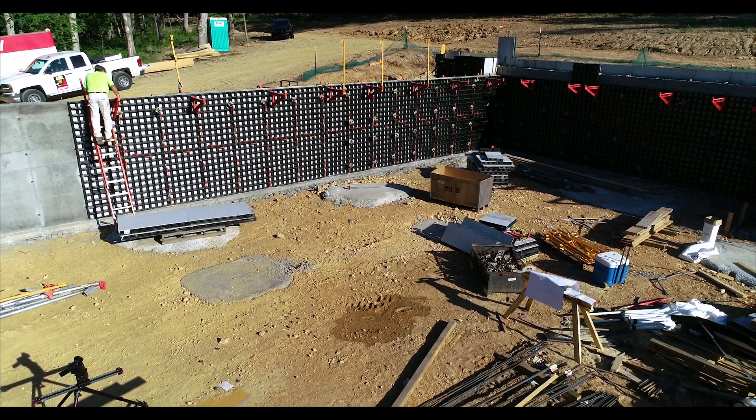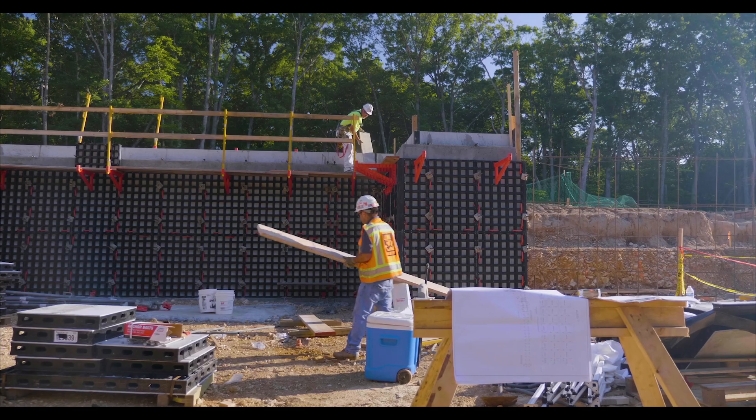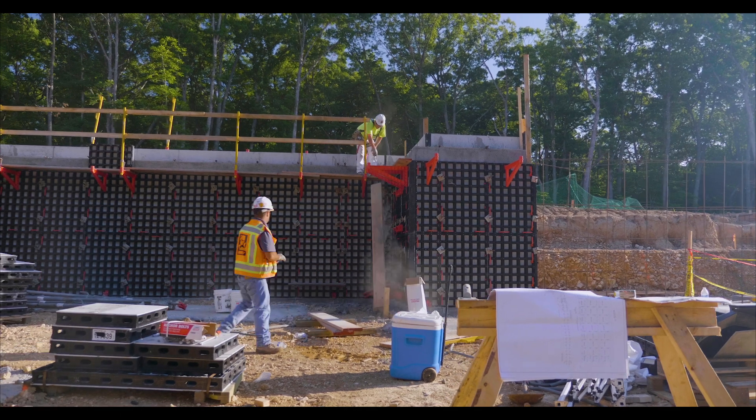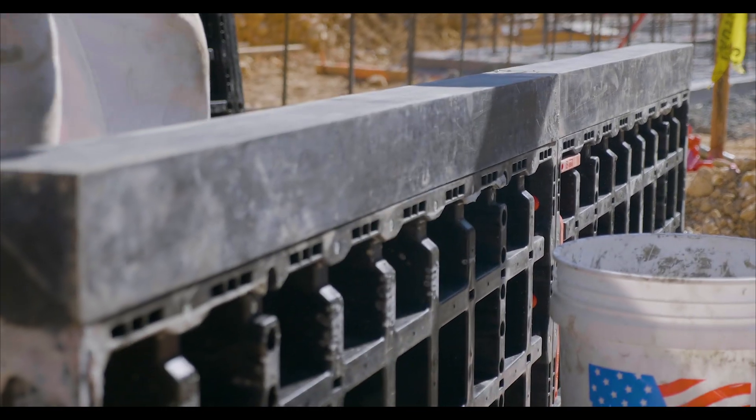Mario Serio. I am a General Foreman on the Matt Crosby Foundation. We've used Duo approximately two weeks. This is the first time I've ever used them. The main advantages of Duo are the lightweight, the strength, the rate of pour that they will withstand, and the ease at which you can access the hardware. The engineering is perfect — you use the outside corners for inside corners and vice versa. It's a very easy system to work with.